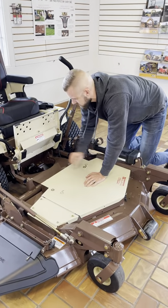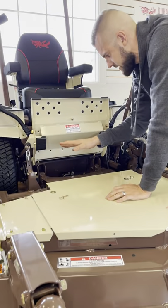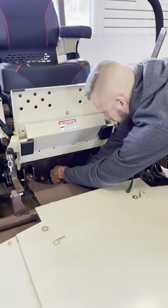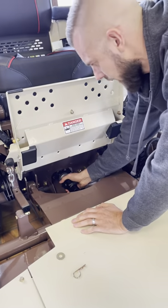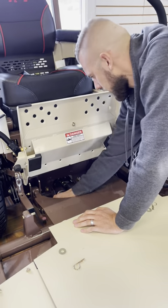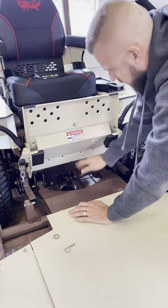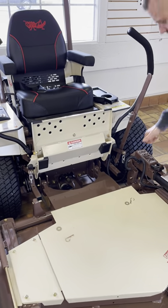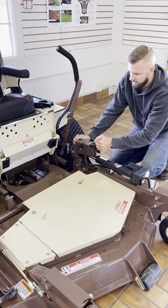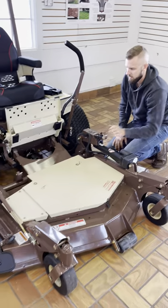Now these hangers that are here on the front of the deck — this is the same hanger system that's on every one of these attachments, which makes it so universal. The PTO shaft has a quick coupler, so we're just going to pull that off. And that's disconnected now. There are two quick latch springs on the bottom of these — we're going to pull those up.